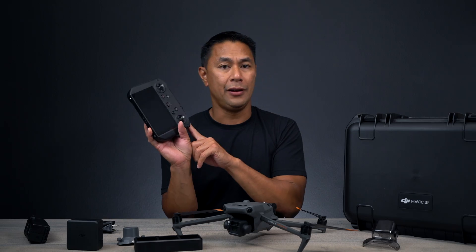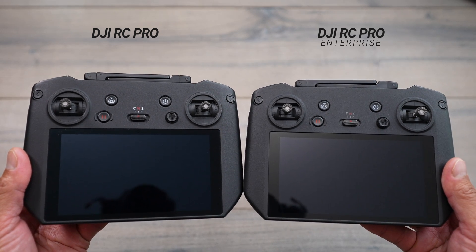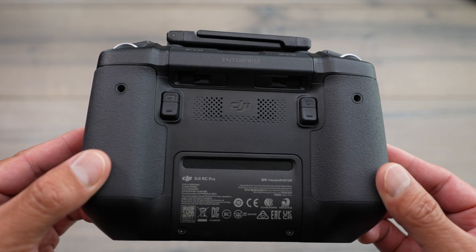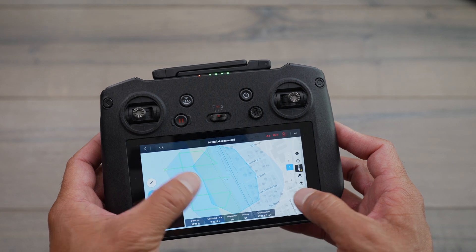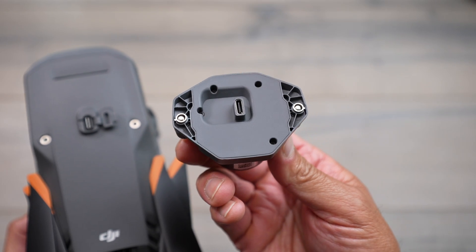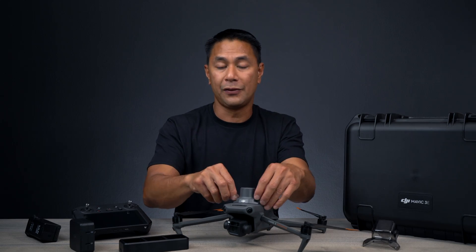The RC Pro Enterprise looks very similar — pretty much identical — to the standard RC Pro, but with bumped-up specs internally. It has a built-in microphone so you can record audio clips to pump through the speaker attachment available for the enterprise version. As for the RTK module, once hooked up via the USB-C port on top and connected to a base station, you'll be able to achieve centimeter accuracy.